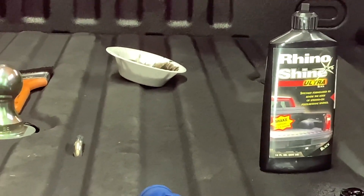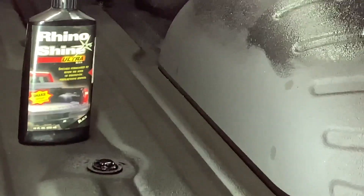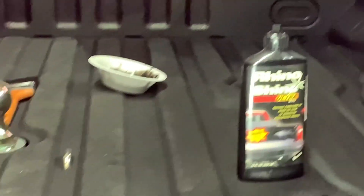Put some of that stuff in a little bowl or container or whatever you have. A brush, and of course you'll need some — see right there — I have some painter's tape. For certain areas you'll want to tape off.